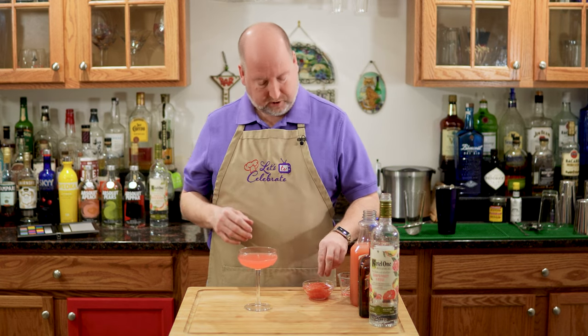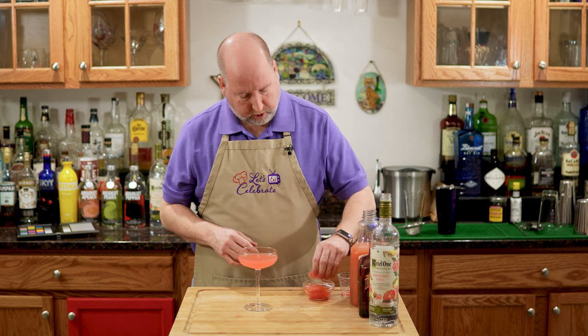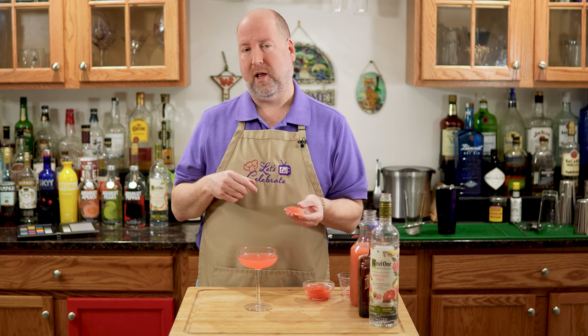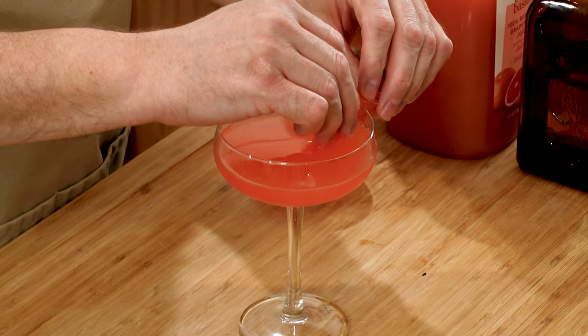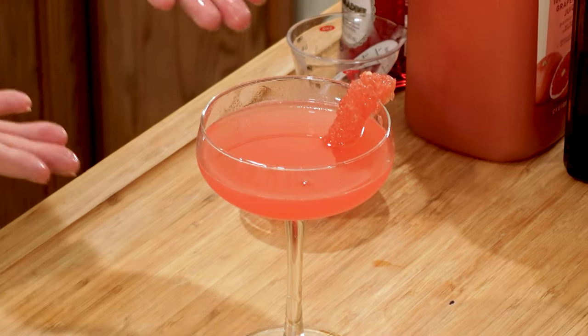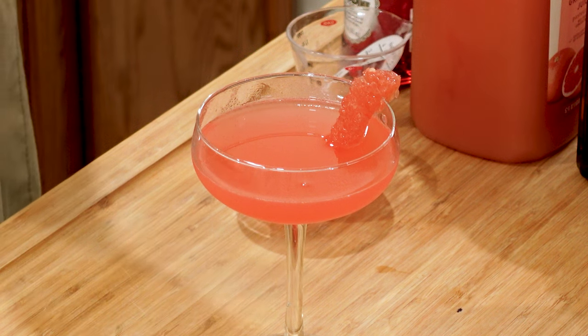Now I'm going to garnish this with a nice supreme of red grapefruit. If you're wondering what the supreme is, I'm going to go over that in a basic skills episode coming up. But it's just a way to get a segment of citrus fruit. We're just going to put that on the rim, just like that. How beautiful — is that not stunning?